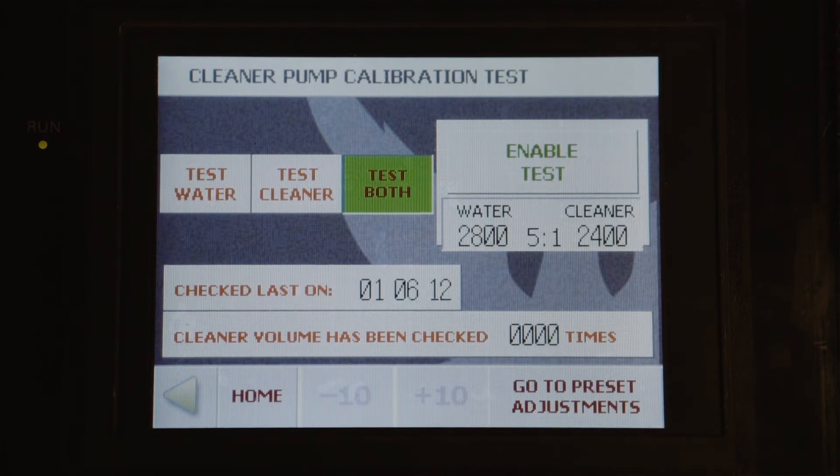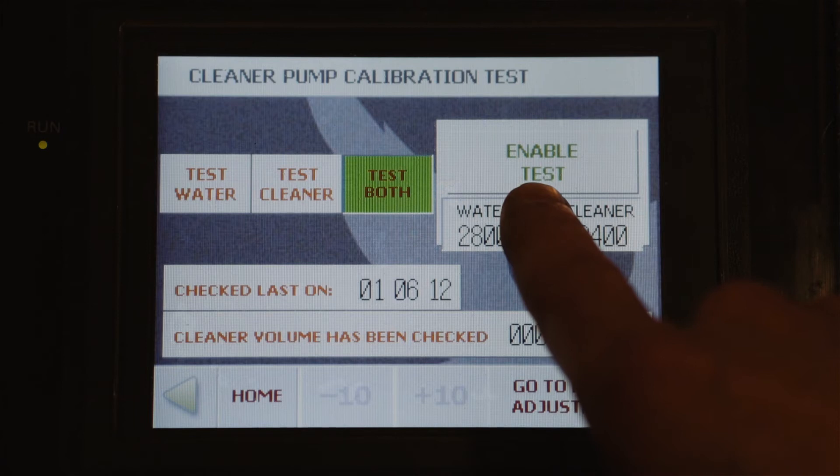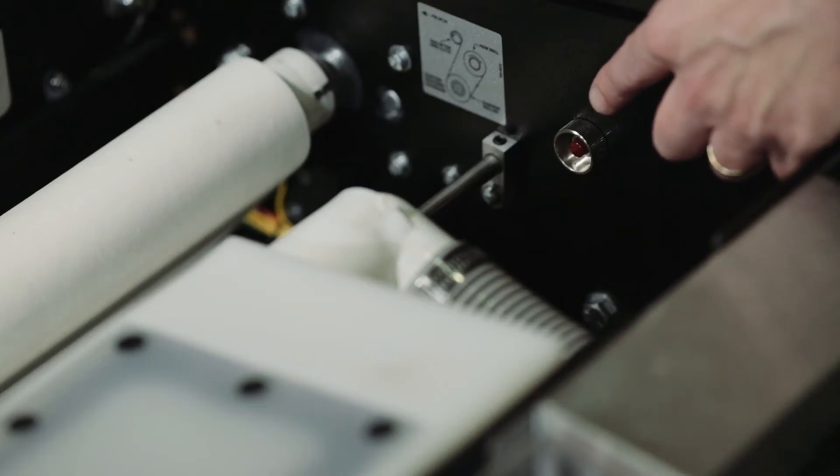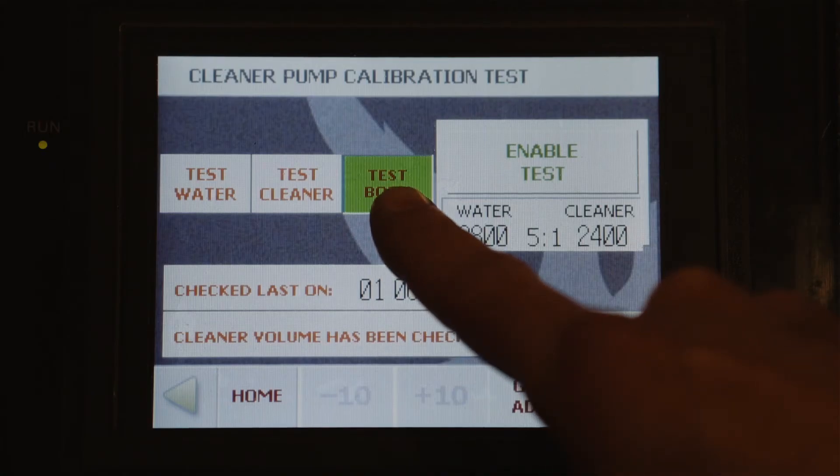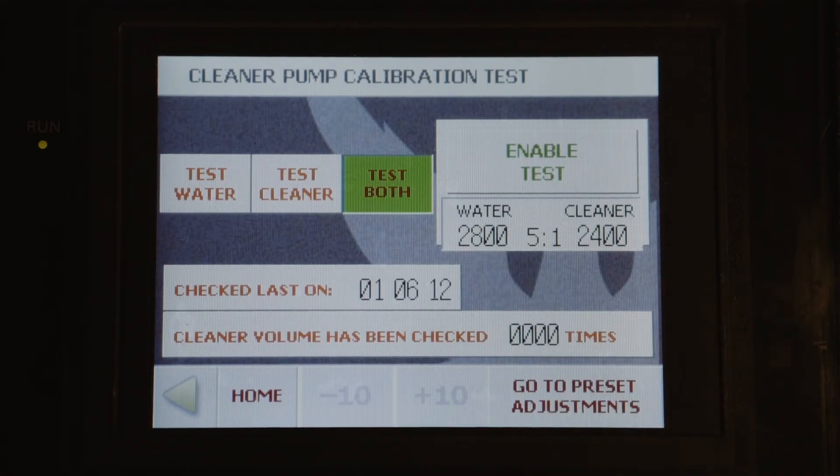In order to enable the test, we would press this button and we can run the test with the button on the inside of the duster compartment. When we test both together, we want a combined total of 30 milliliters in our graduated cylinder.